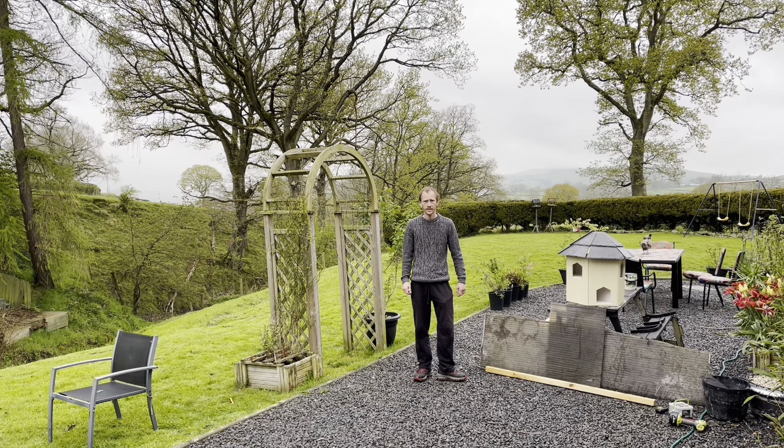Hi everyone and welcome back. On today's video I'm going to be making a real quick, real simple raised bed using some reclaimed materials that I've got lying around. If you're interested in that, stay tuned and I'll show you what we're up to today.